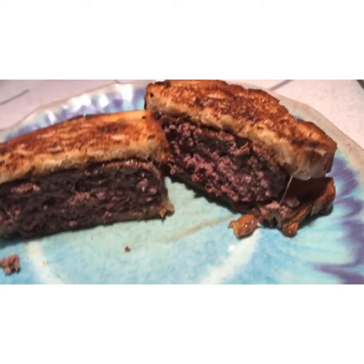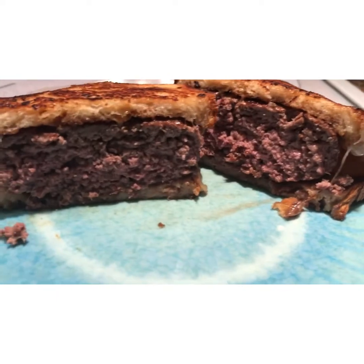Here is the grilled cheese cheeseburger. Look at that — perfect.